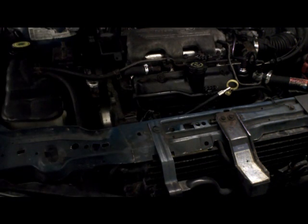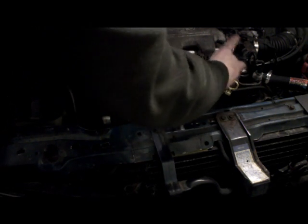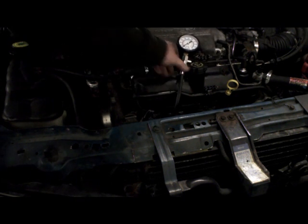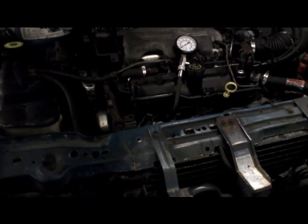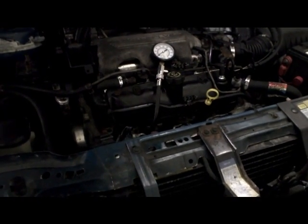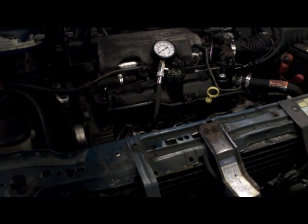Once you've got the hose on there, simply connect the compression tool. Next, go into the vehicle, hold the throttle wide open, and give it about five revolutions of the motor — five rotations. Not five pumps, not five on-off cycles, but one continuous start for five revolutions. We're going to go ahead and do that.